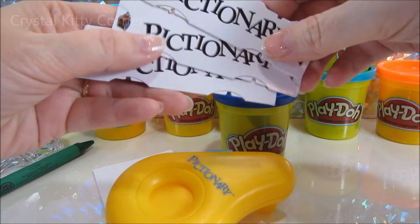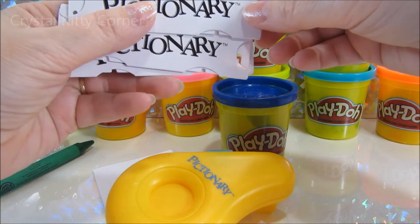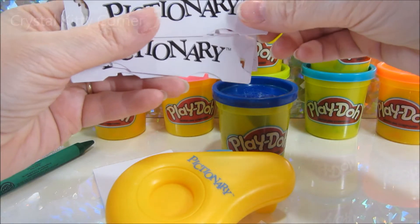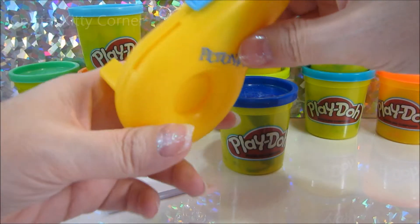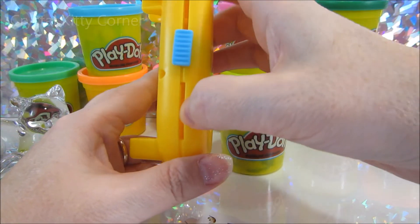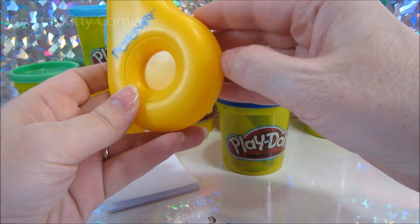And it comes with a couple of cards with some slider pictures inside. We won't look at them right now - I can kind of see that. Don't look. So, you slide the card in here and it comes out this side.